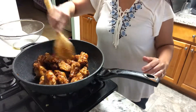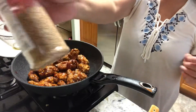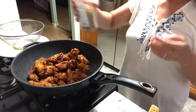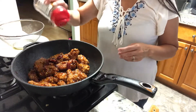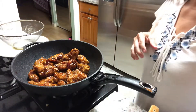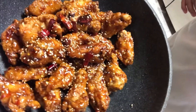They're done! Final touch — let's put sesame seeds. Because it's Korean, I have to use this. That's my fried chicken wings with the Korean sauce.